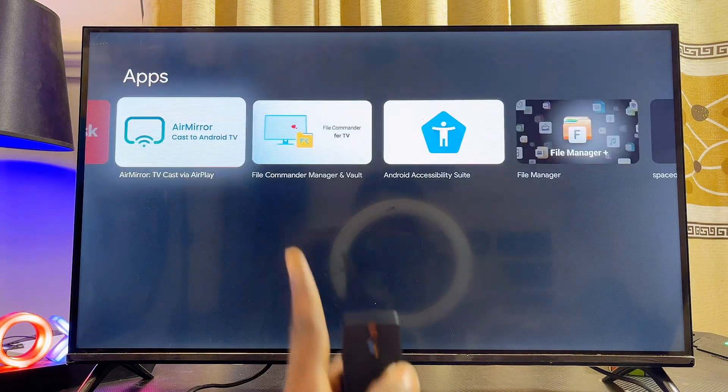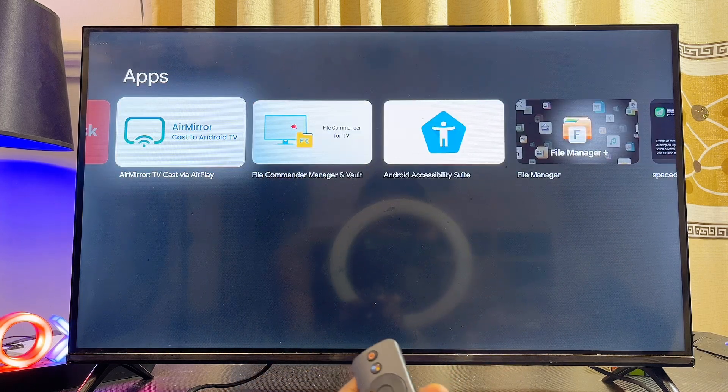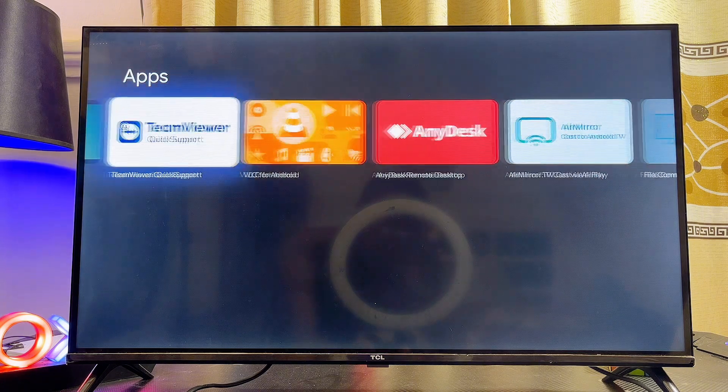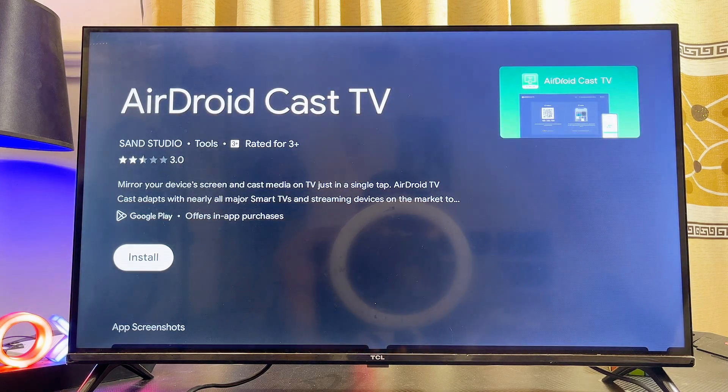Here you can see the AirDroid app. If you scroll horizontally, Mirror Cast is another app that can do the same thing. There is also another app known as Cast Screen. However, some of these applications are actually premium, so you can go ahead and try the AirDroid app.